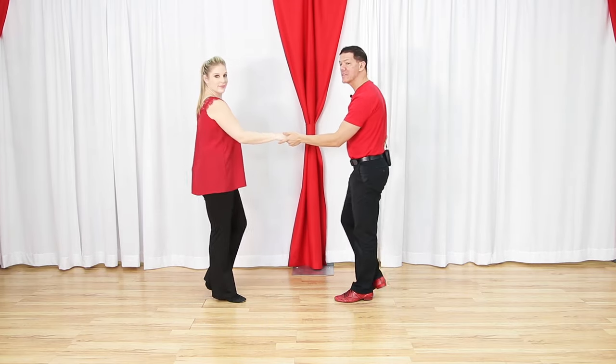On a side pass, Megan owns the slot and is going to pass either my left or right side. We'll do the right side pass first. This works well as a follow-up to the sugar tuck, because at the end of the sugar tuck the leader's hand ends up on top. So we're going to use a right side pass to fix that hand - it's a cool combo. Let's talk leaders' footwork first, then Megan will do the followers' part.